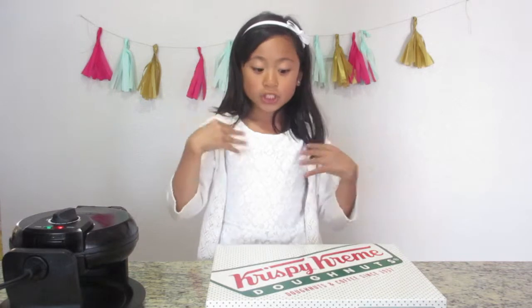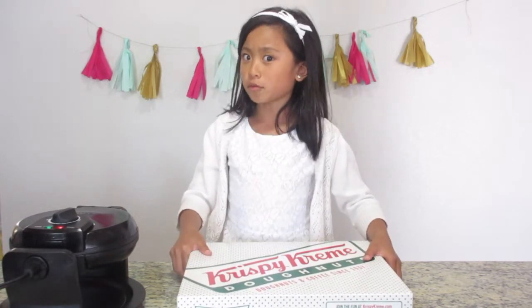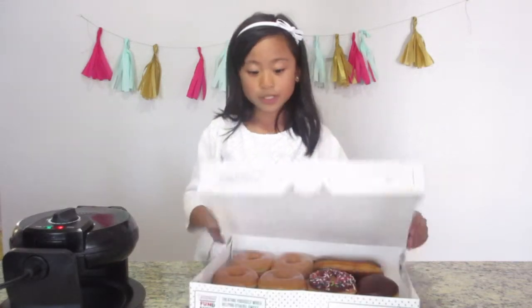Hey you guys, and I think I know what you're thinking. Why do I have a box of Krispy Kreme donuts for the next one? Pinterest! I found someone doing a Krispy Kreme donut waffle. Sounds good. I'm going to try it to see how it works.